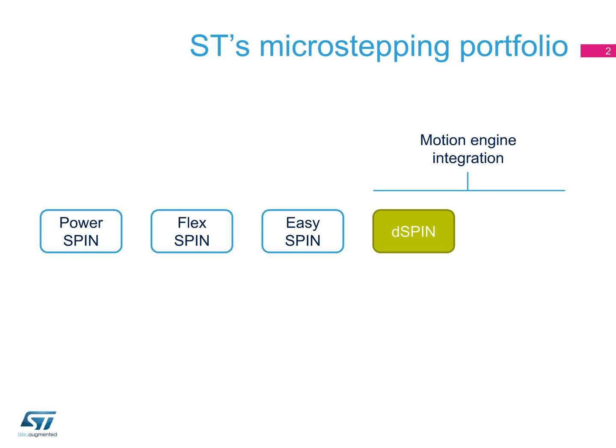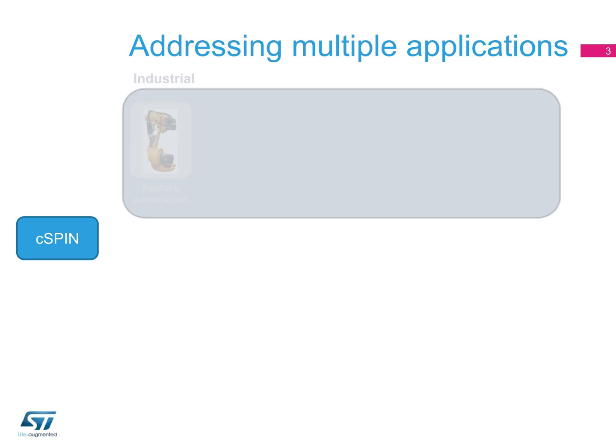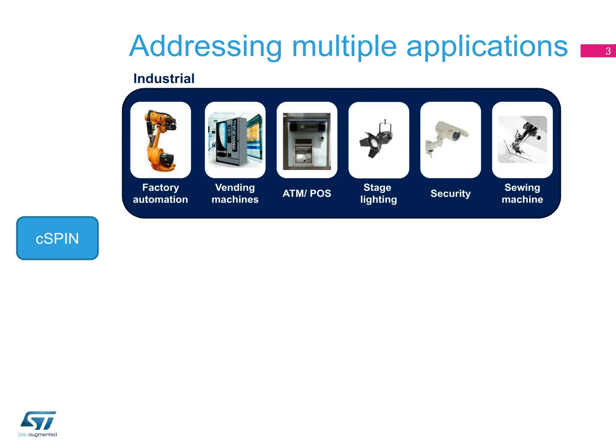D-SPIN provides full embedded intelligence, so there is no need for a microcontroller to manage the motion. C-SPIN has all the features of D-SPIN plus the possibility to drive external MOSFETs, increasing the scalability of the application. C-SPIN can serve multiple applications in the industrial and consumer markets.